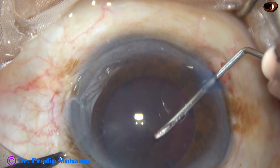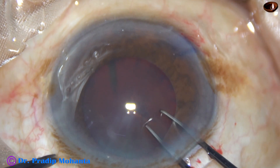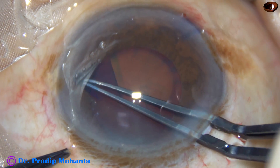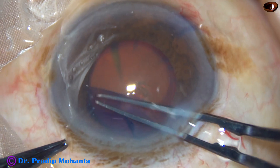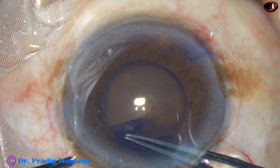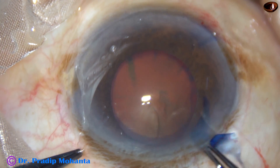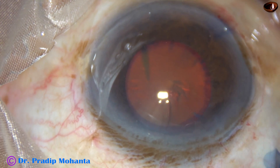Now, as I do the capsulorhexis, the whole capsular bag moves from side to side, indicating generalized weakness of the zonules. If we are not careful in such cases, there can be zonular dialysis and the capsular bag may come out, converting the surgery to ICCE — intracapsular cataract extraction — if we do not take adequate care at the right time.